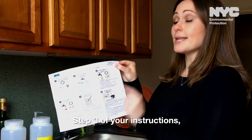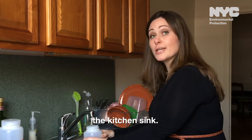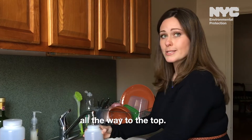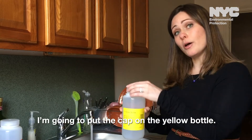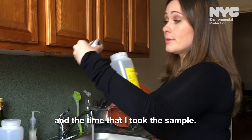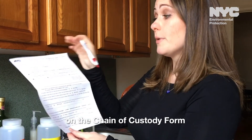We are now ready to start with step three of your instructions, which is taking the first bottle. I'm going to take the cap off the yellow bottle, which is your first draw, and I'm going to put it underneath the kitchen faucet. Then I'm going to turn on the cold water and fill the bottle all the way to the top. When it gets to the top, I'm going to remove it from the faucet, but I'm not going to turn off the faucet — I want this to run for about one to two minutes. I'm going to put the cap on the yellow bottle and record the date and time that I took the sample. I'm also going to record the time on the chain of custody form under bottle one.